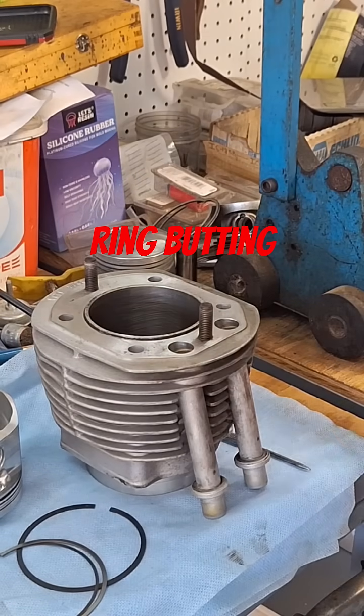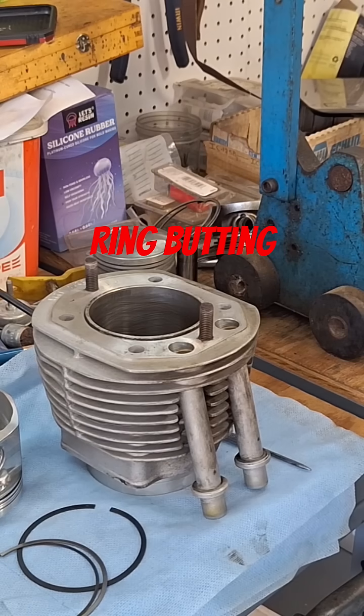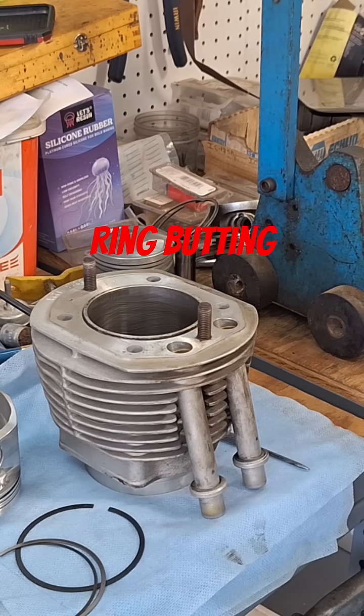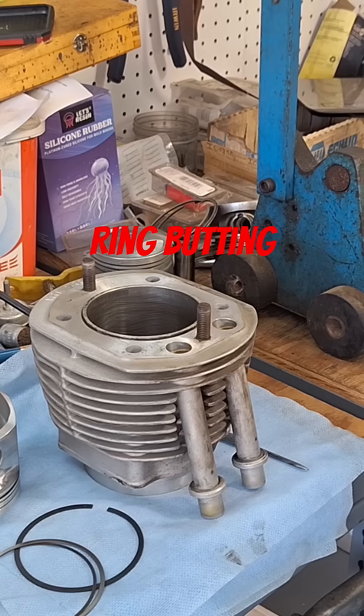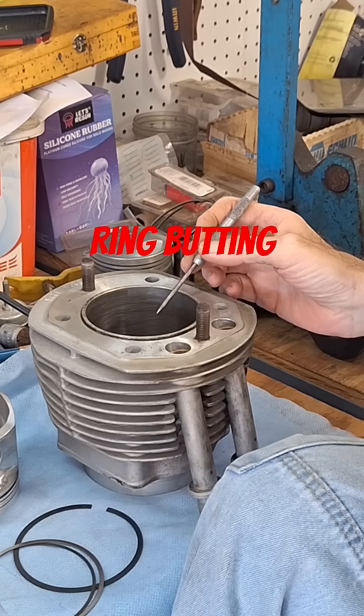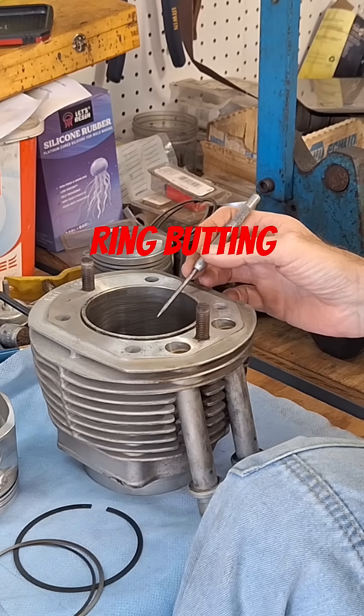Bad stuff happens when that happens — really bad stuff. That's the kind of thing where it can lock up while you're cranked over in a corner and lock the rear tire up, and throw you in a ditch somewhere. It happens. Now, these ring end gaps are going to vary depending on what you're going to do.